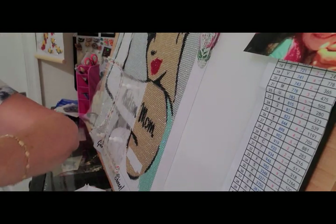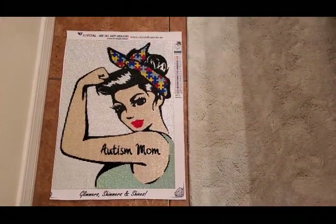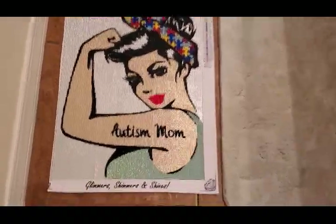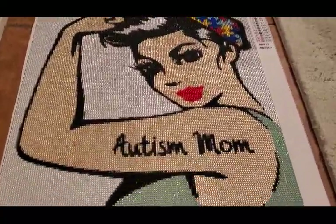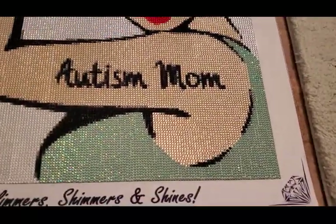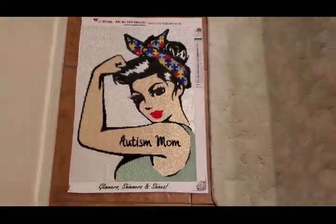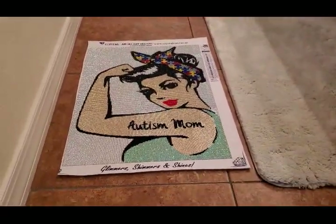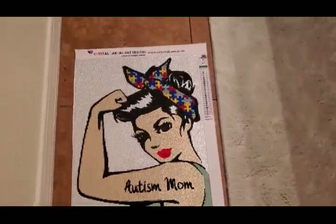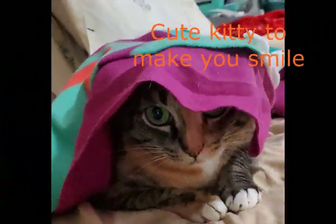Here she is in all her glory — so beautiful, look at the sparkle! Absolutely gorgeous. I am really happy with her shirt and very happy I made the decision to change it. There's the sparkle — look at that. Yes, she is on my bathroom floor, don't judge. I'll see you next time, bye!